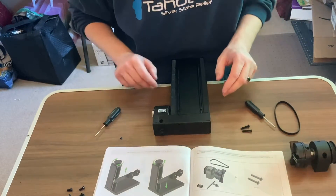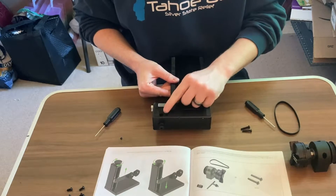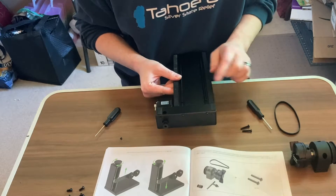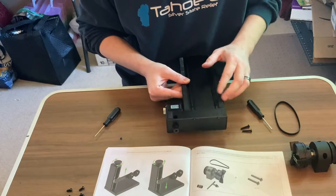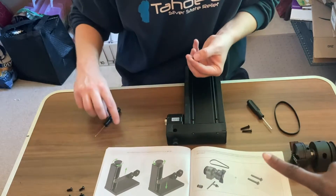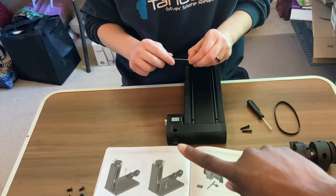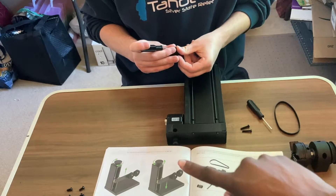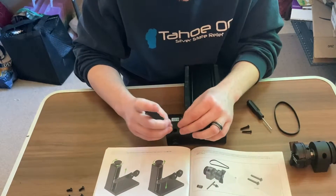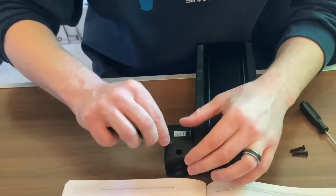Now there are two set screws that you want to make sure get locked in. The first one gets put onto the flat piece of the shaft, and you're going to want to rotate that again to get to the secondary hole for the second set screw. He twisted the bar to turn the drive piece so he can put the screw on the opposite side — same process, just making sure the set screw is placed on both sides.